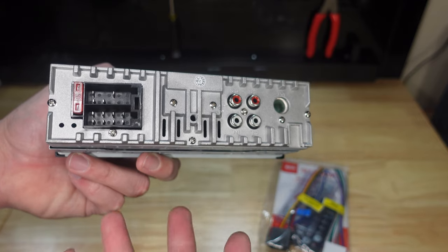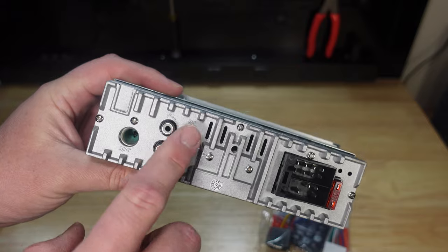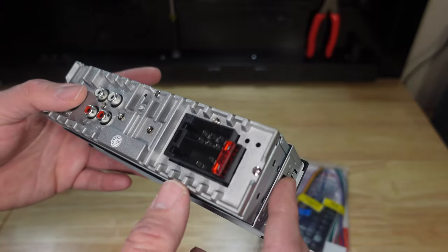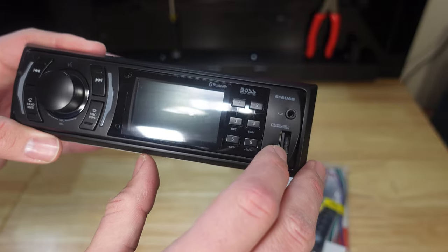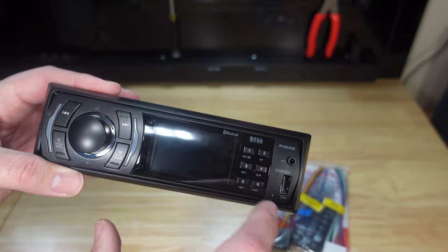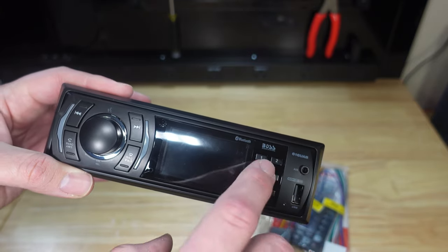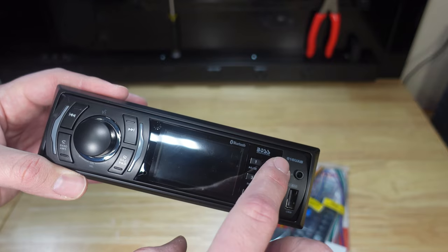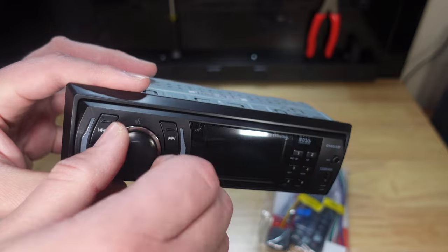It has an antenna input, a front and rear output, and a 10-amp fuse. On the front, we have our USB, the auxiliary, a play and pause button — which is nice, especially on a cheaper unit they don't always have that — and programs one through six. We do have a volume knob, so there's a plus on that.